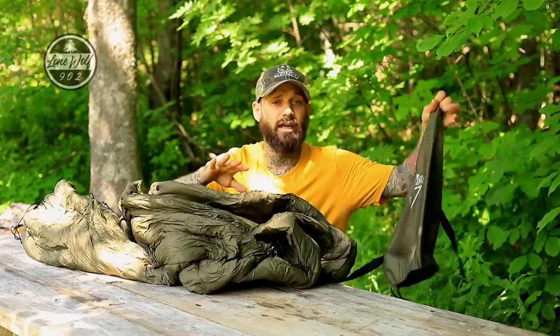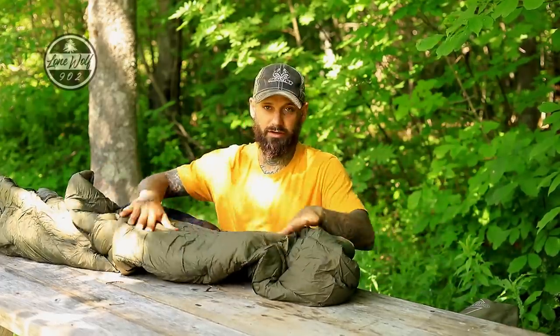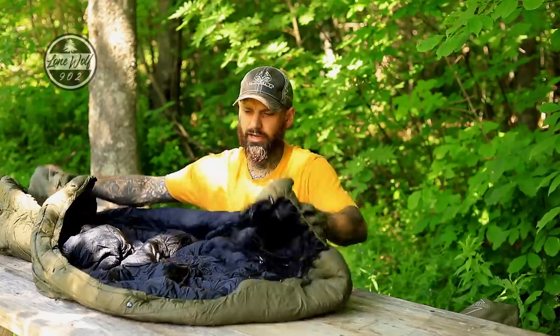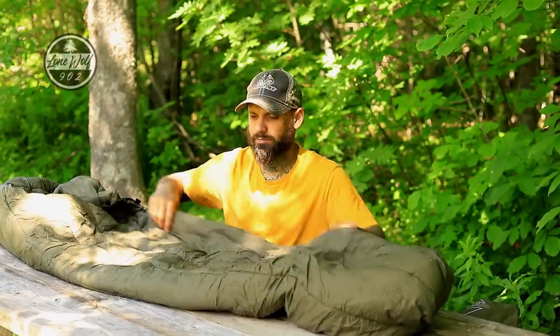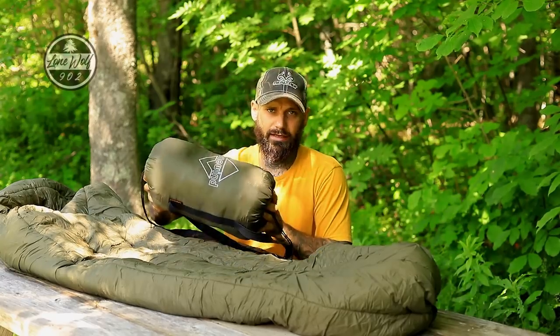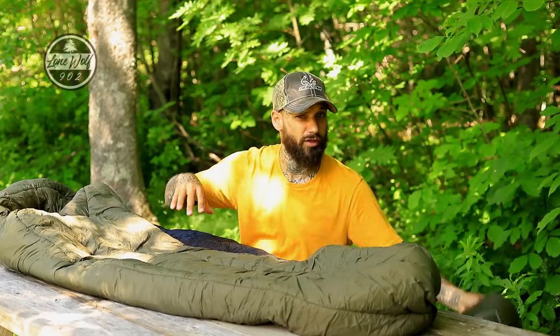This is a synthetic under quilt. The outside is a green material and the inside is jet black — it's extremely soft and smooth, almost silk-like. It's not overly heavy. Just to touch on it quickly, this under quilt and the blanket together can be purchased as a combo — a four-season winter combo — coming in around three pounds together, though you can check the Amazon listings for exact specs.